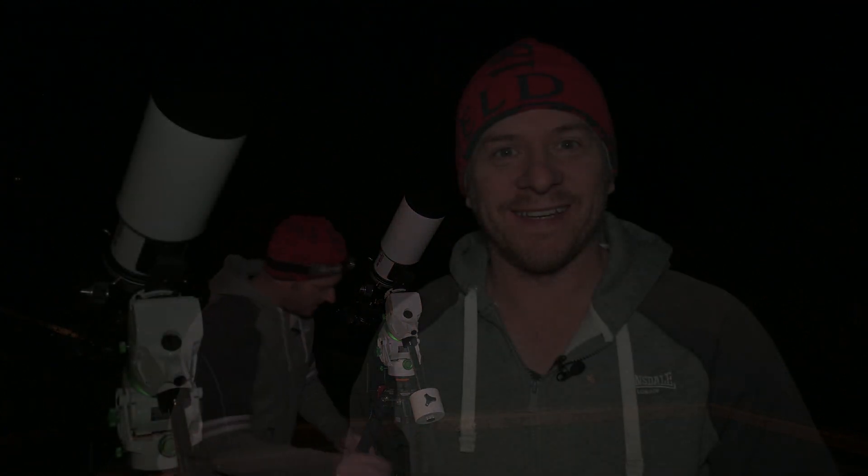G'day guys, how you doing? Wow, how much simpler was that to carry out and set up compared to the old twins? I'm not setting up the twins tonight purely because it's meant to get a little bit cloudy later on and there is a little bit of cloud around, so it's really not worth spending the time setting them up for maybe just a couple of hours of images from my project.